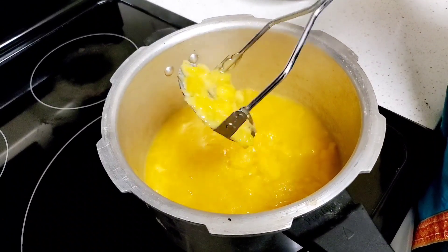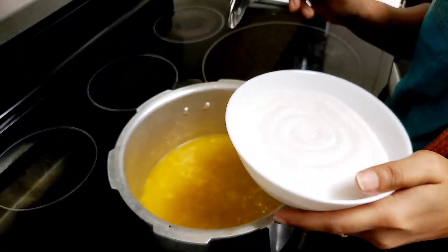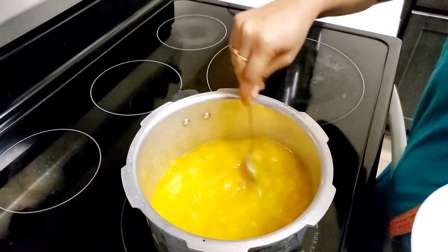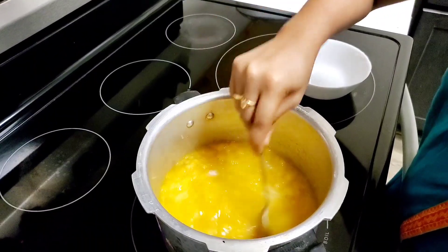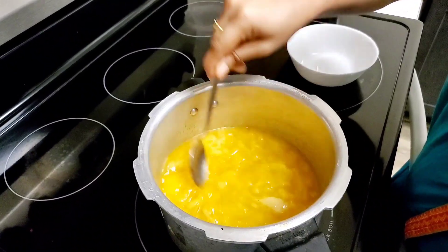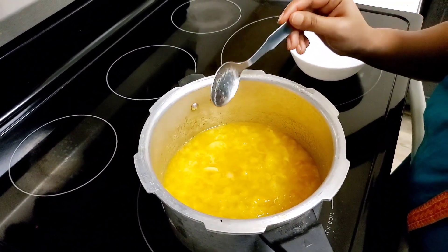I am going to add sugar to the top. We will add sugar to taste. We will put the syrup in the pot and mix it. I will use water to boil the syrup.